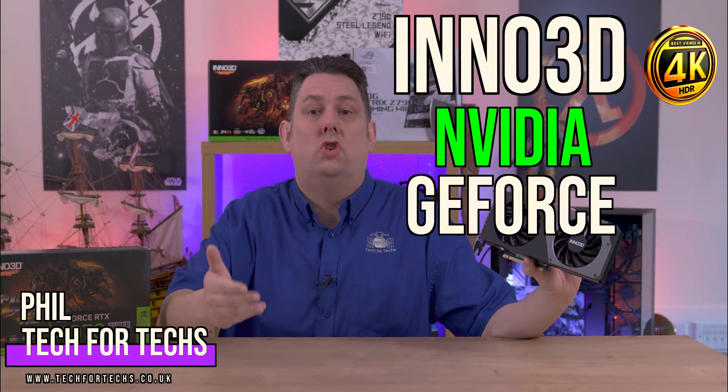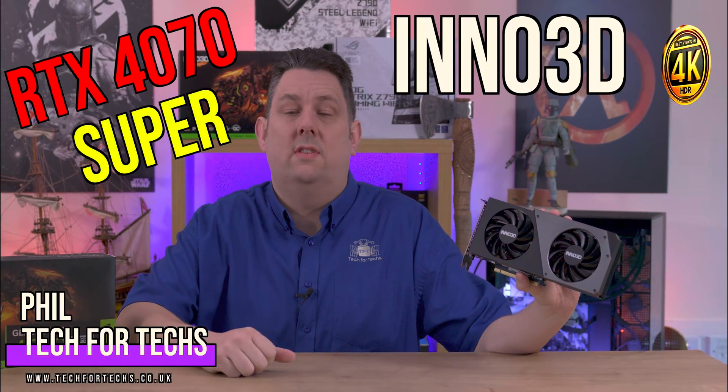Today we're going to look at this Nvidia GeForce RTX 4070 Super. Instead of comparing it against thousands of other graphics cards, we're going to see how it performs standing on its own.